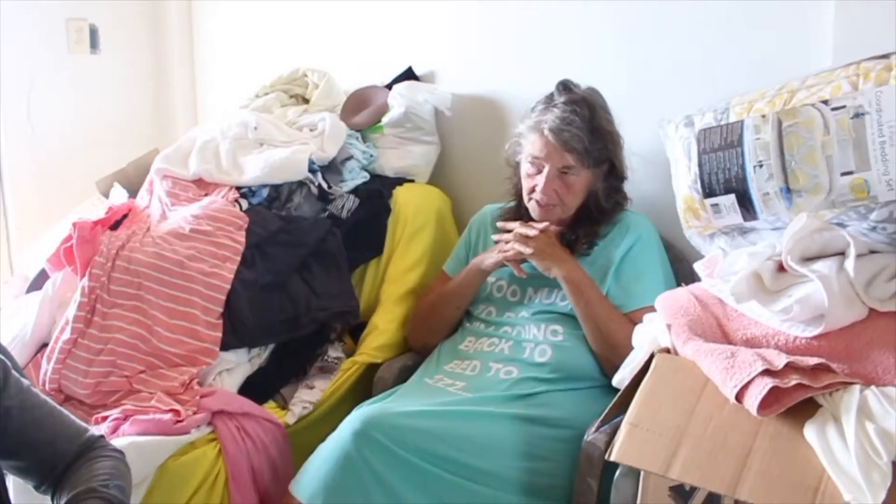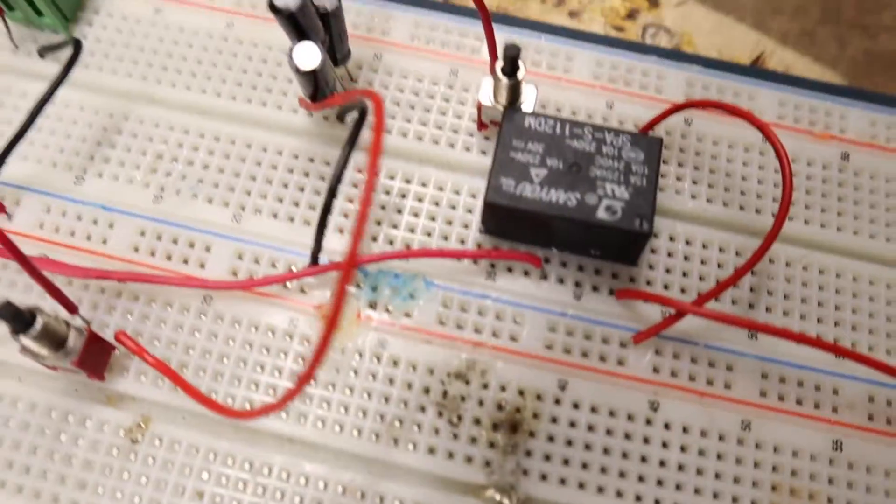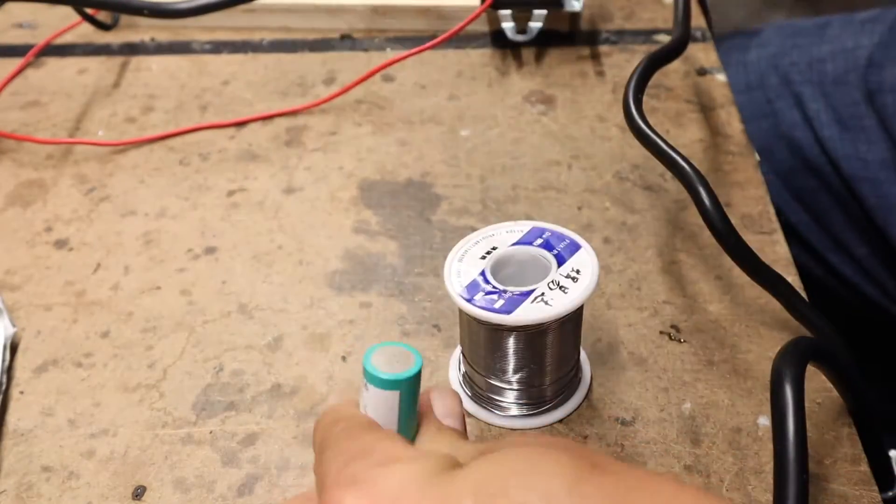What I'm about to show you is not a step-by-step tutorial, but it's a DIY hack. Although this is not a step-by-step tutorial, I do want to show you some of the stuff that we are working around the warehouse of Battery Hookup. Basically, we built a DIY spot welder and it's an ongoing process to show you how to build it.